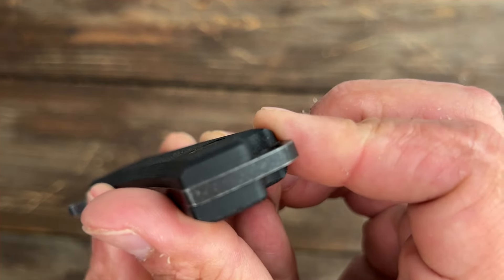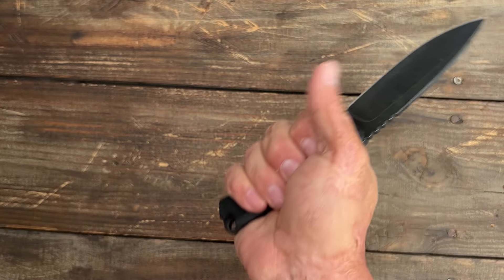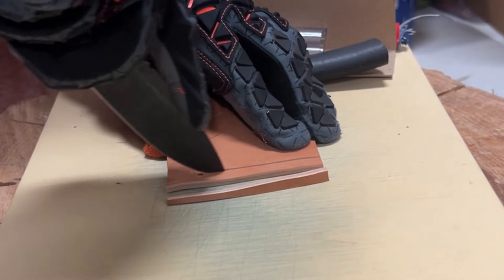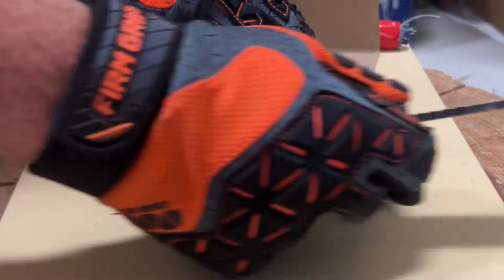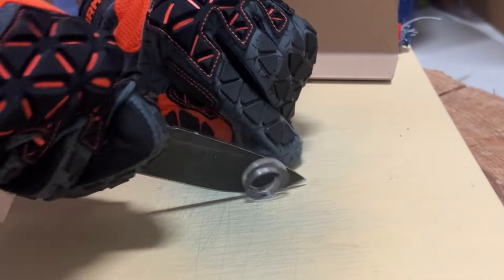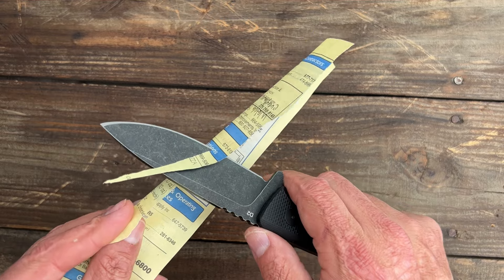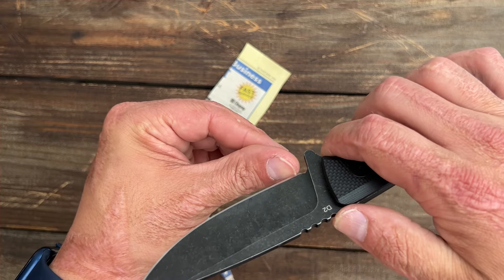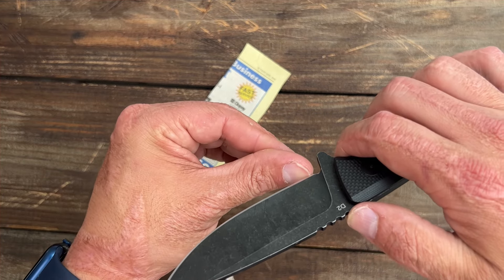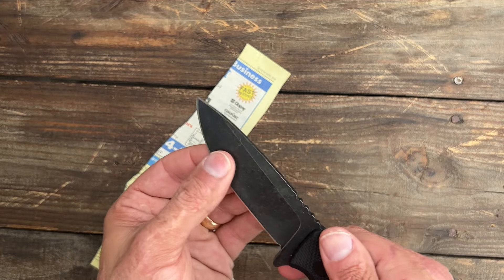One thing I'd recommend: where they put the lanyard hole and the cutout, there's a sharp point on the G10 on both sides. Depending on how I'm holding it, that point sits in my hand. After this video I'm just going to take sandpaper and knock those points off — it'll take probably two seconds per side. After all the cutting, this thing still has an insane edge. Foam book paper — just two small hang-ups. That is insane.